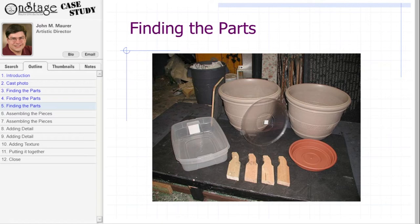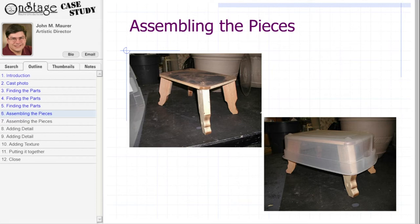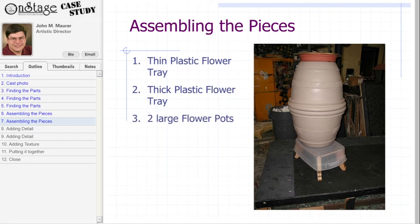Okay, let's start assembling. First, we need to assemble the base. Take the 3/4 inch board and screw the 2x4 legs into it. Then put the plastic storage bin upside-down over the legs and put a few screws in it to keep the assembly together. Next is what makes this prop a ready-made in my eyes — you just need to stack the pieces together to make the basic shape. From the top down, it's the thin plastic flower tray upside-down on top of the thick plastic flower tray, then the two large flower pots one upside-down on top of the other, then the whole thing on top of the base assembly. Just add a few screws to hold it all together.